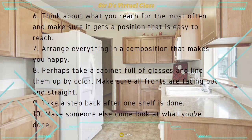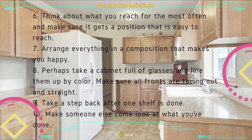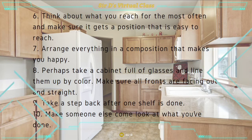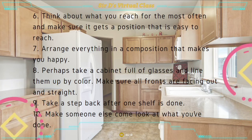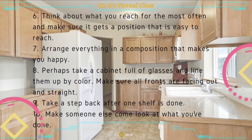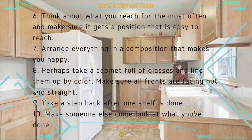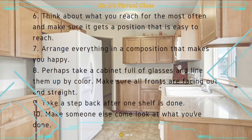Step six: think about what you reach for most often and make sure it gets a position that is easy to reach. Step seven: arrange everything in a composition that makes you happy. Step eight: perhaps take a cabinet full of glasses and line them up by color, making sure all fronts are facing out and straight. Step nine: take a step back after one shelf is done to check if it is properly organized. Step ten: make someone else come look at what you've done — asking for the opinion of other people can truly help in improving our own practice.